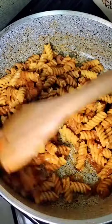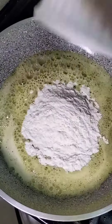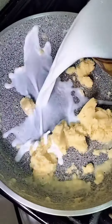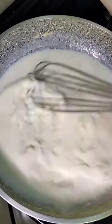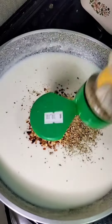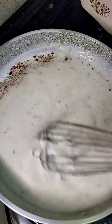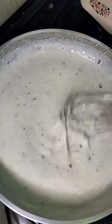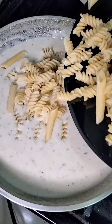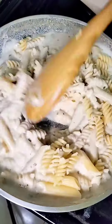Then I will add white sauce in a pan. I will add 2 tablespoons of butter and mix it well, then add milk and mix it well. Then I will add oregano, chili flakes, and black pepper, and mix it well. Then I will add a lime and 2 cheese slices, mix it well, add boiled pasta, mix it well. Then I will add the white sauce pasta.